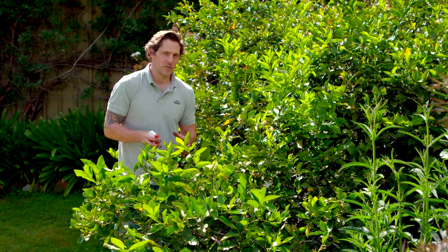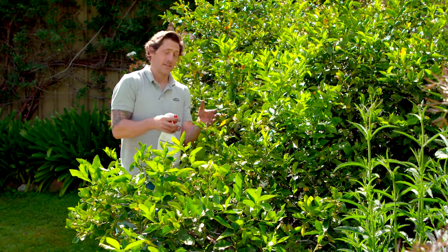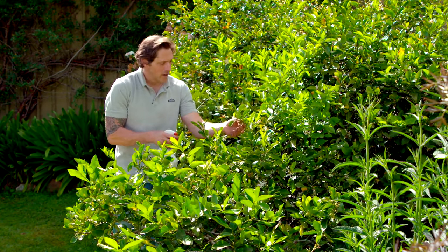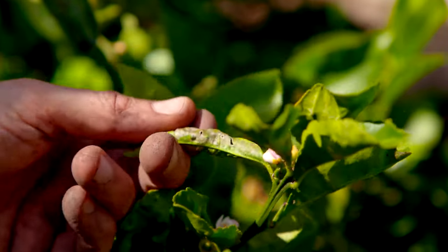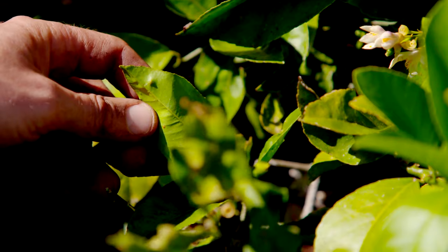Almost every garden I know has a citrus tree in it, and at the moment I can guarantee they're covered in pests and diseases. Mine is no exception. I've got some leaf miner, some aphids, and I can even see some psyllid in there. So I'm going to attack them all with a natural-based spray.